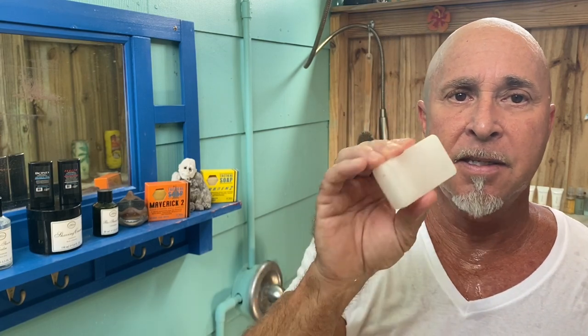Real, real easy to use. I'm going to leave it on for say a minute, two minutes or longer. Again, this is an alum block.